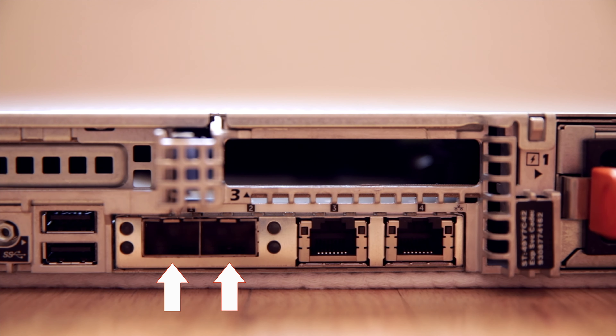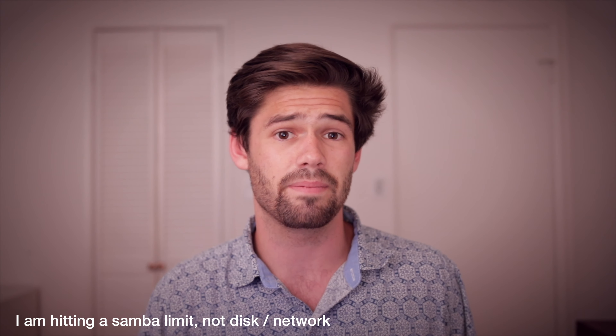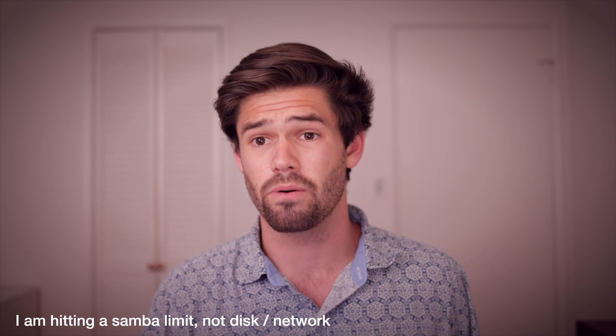The R630 has two 10-gigabit SFP+ ports and I've got them link aggregated, so that means I can get two different 10-gigabit streams out of it and I will not be saturating that anytime soon. Although FreeNAS tries pretty hard, especially when stuff's already in the RAM — I've got 128 gigs of RAM in there — so a lot of the files I'm working with are able to be cached there. I can easily get 800 megabytes per second read and write out of the server from one machine.